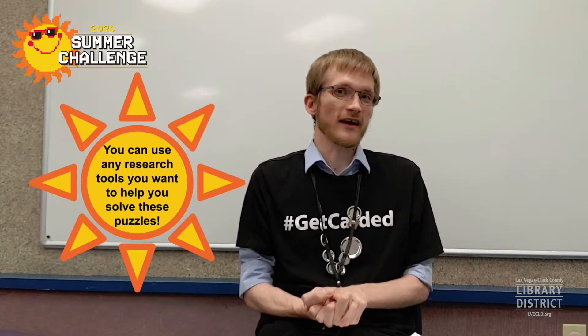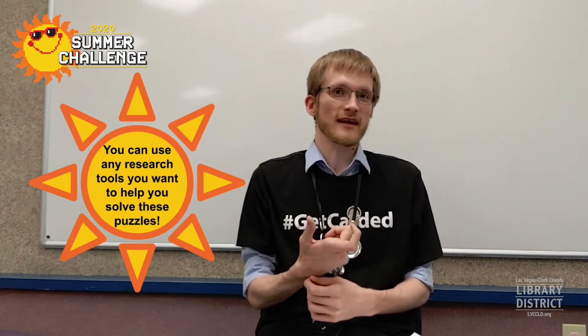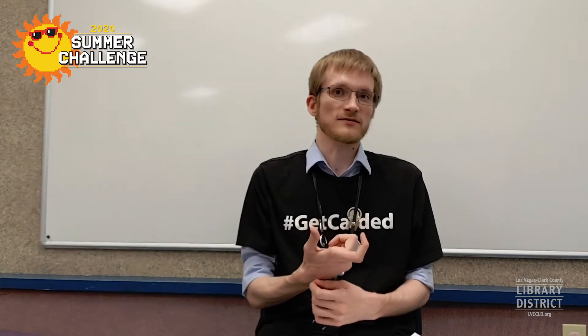Today I have something really special for you — something called a puzzle hunt. Puzzle hunts are like normal puzzles, but they're a little bit harder and a little bit different. There will be no rules for these puzzles; you have to try to figure it out yourself. The final answer is usually just a simple word or phrase, a very distinct and obvious final answer at the end of each part.